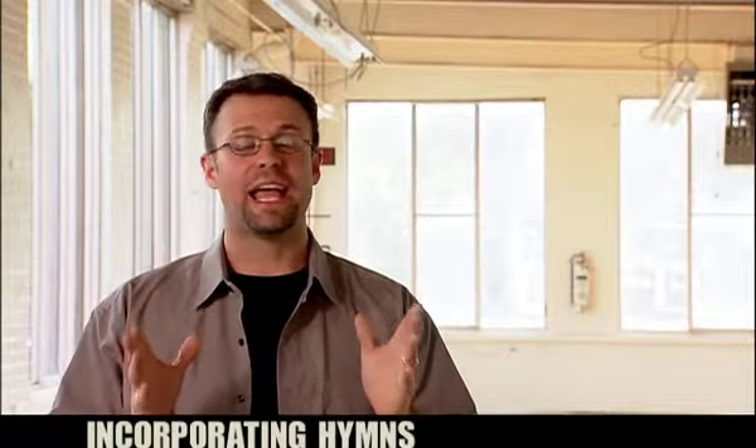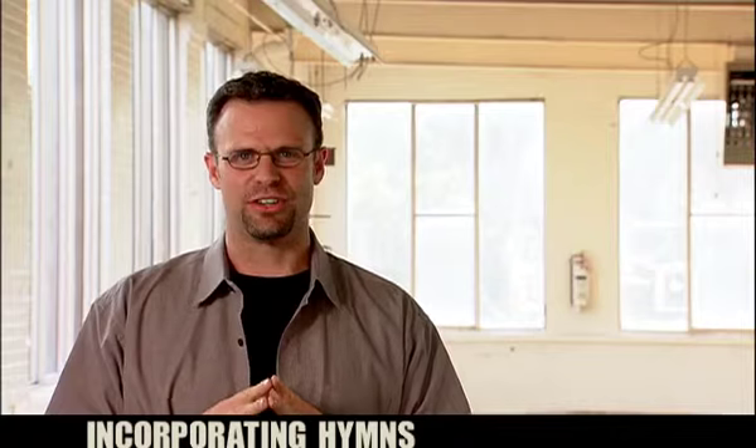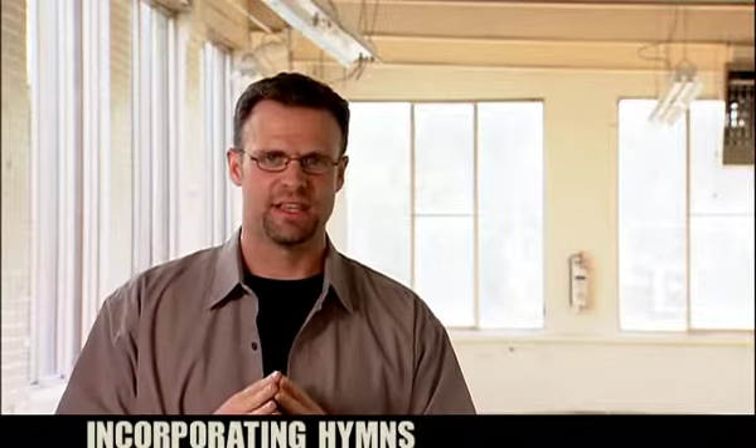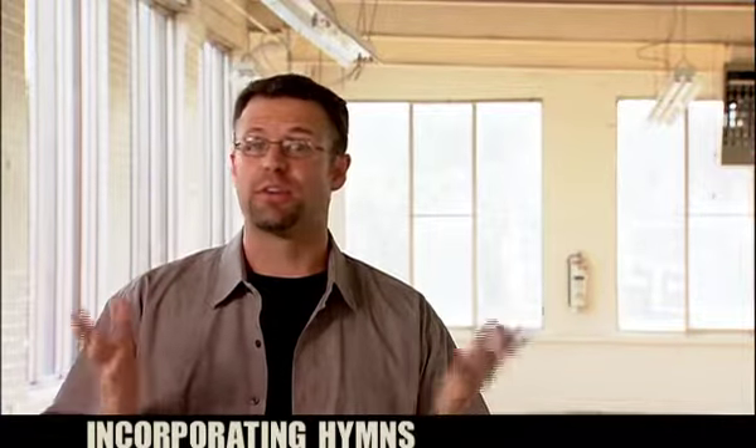Remember that there are many songs that have been written throughout the history of the church that should find their way into our worship sets. They anchor us to the history of the church, such as the great hymns. Integrate those hymns, whether in a traditional way or with a refreshed modern arrangement.